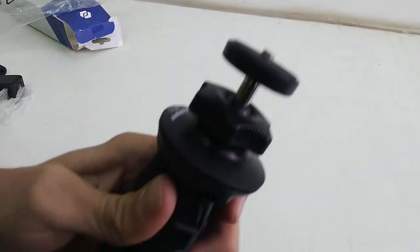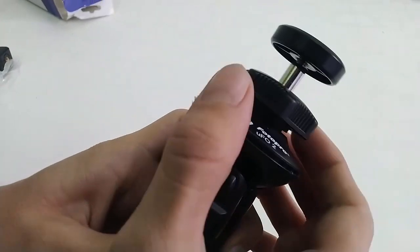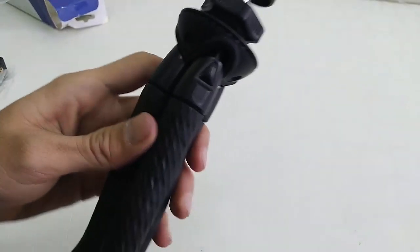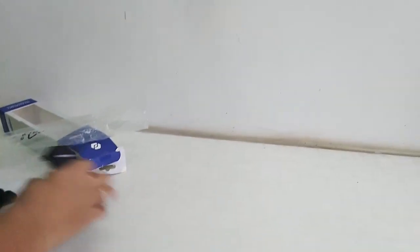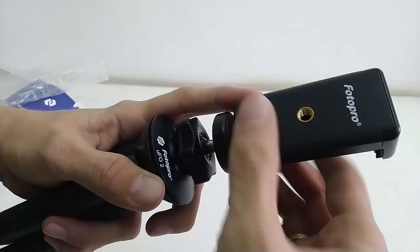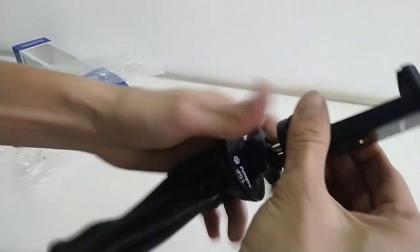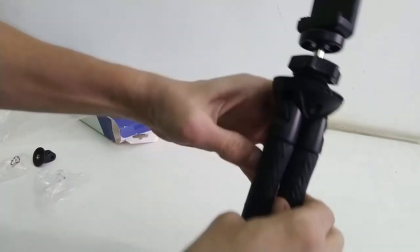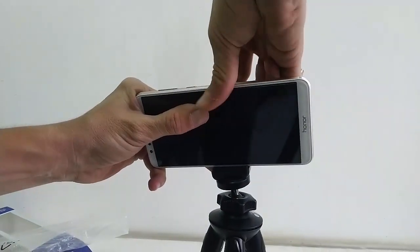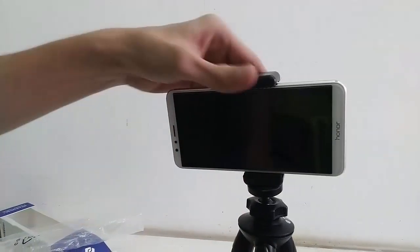Now let me attach a phone to this tripod. It has very good quality material with nice build and good flexibility. This is the holder — you just attach it, and it's really easy because it has a built-in screw port, so you can simply attach it like this. And you're good to go.